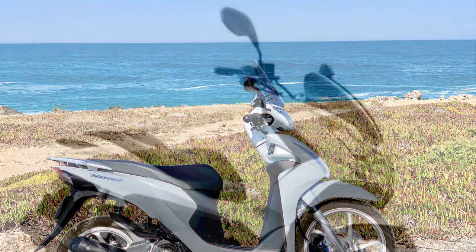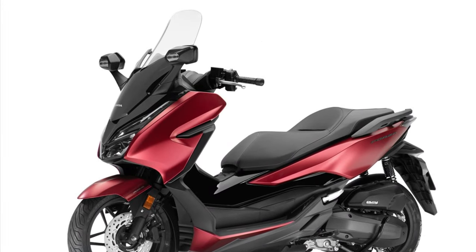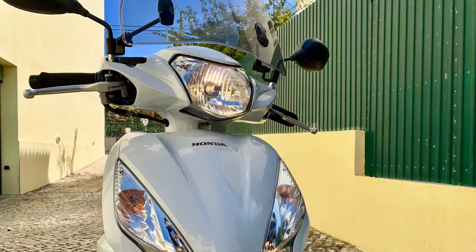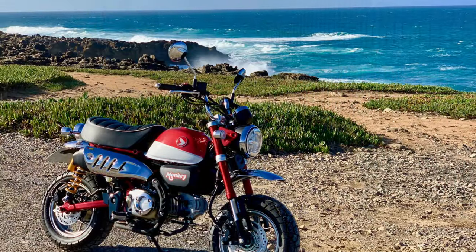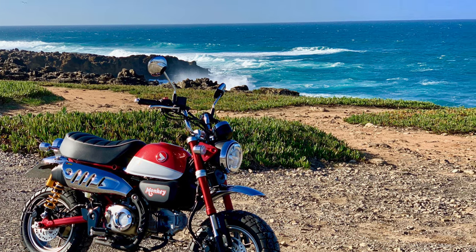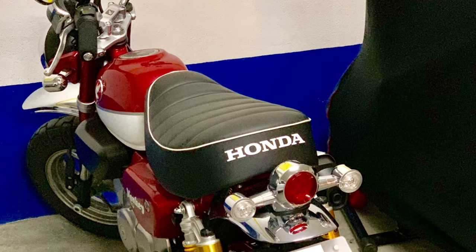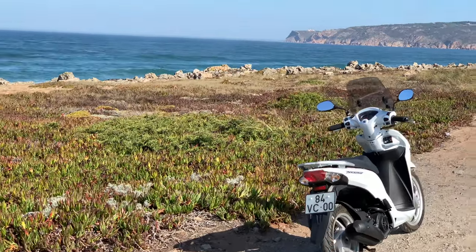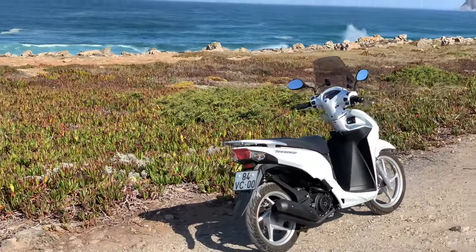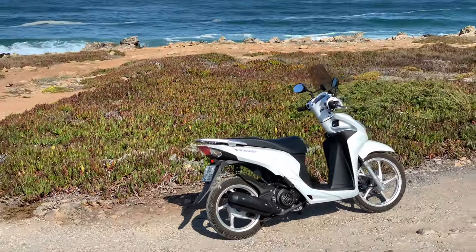I've ridden the slightly more powerful Honda PCX and Honda Forza 125s and to be honest they're no better. The Vision also offers superior filtering in heavy traffic thanks to its much slimmer design. I also owned a Honda Monkey 125 for about six months alongside the Vision and found the Vision actually to be much faster in the real world. The twist-and-go makes it just so quick off the line — no need to think about depressing the clutch with your left hand, engaging first with your left foot, then matching the revs as you pull away before having to kick up into second. With the Vision you just twist the throttle with your right hand and you're away.